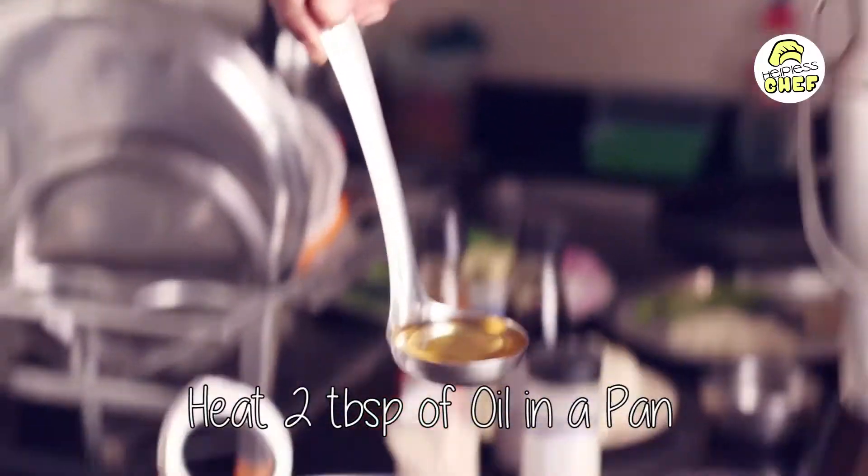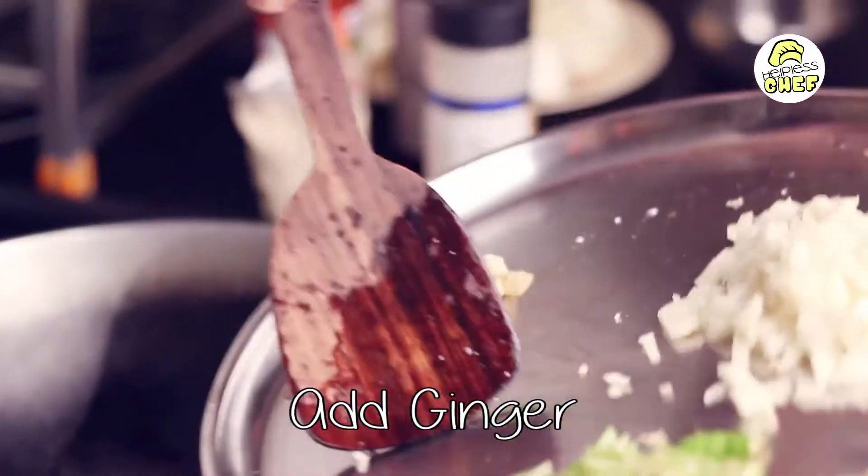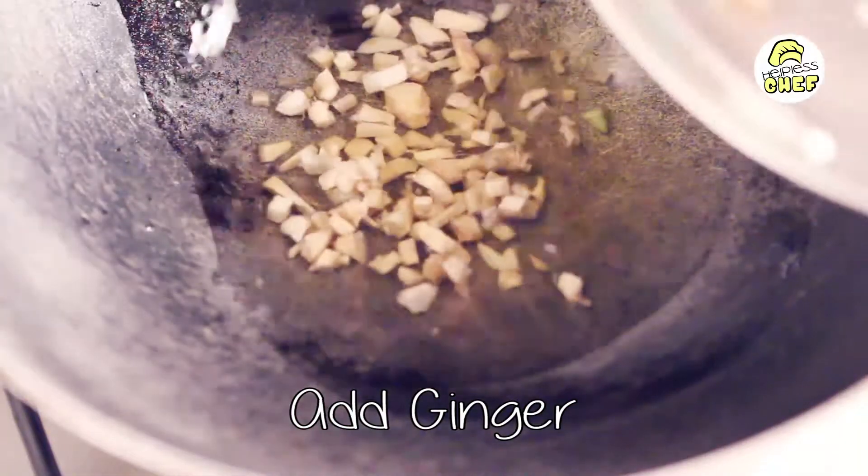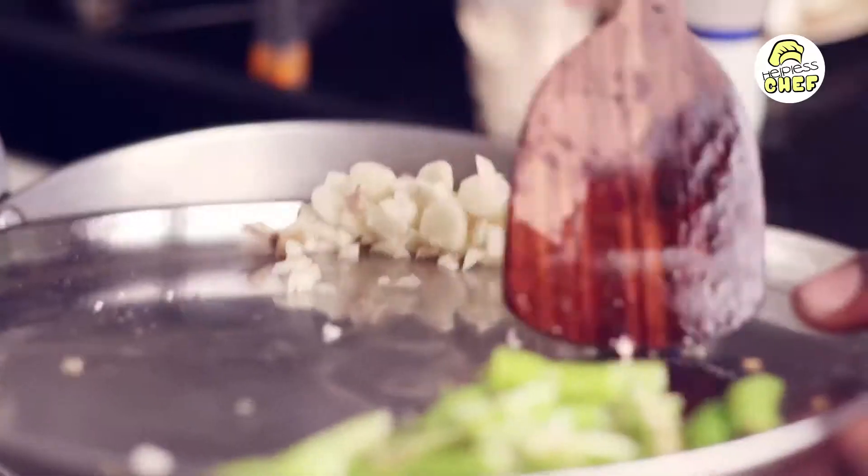Next we are going to take a kadai and heat around 2 tablespoons of oil. We are going to add the ginger, cook the ginger for a bit, then we are going to add the garlic.